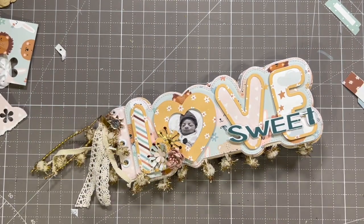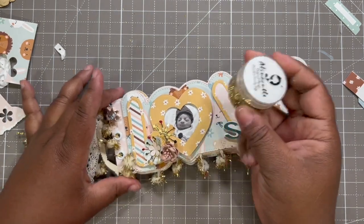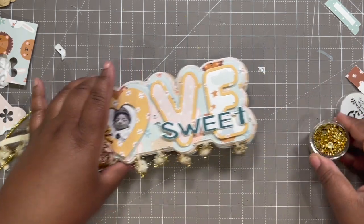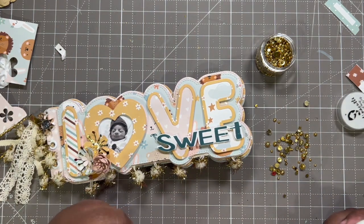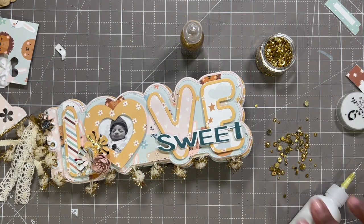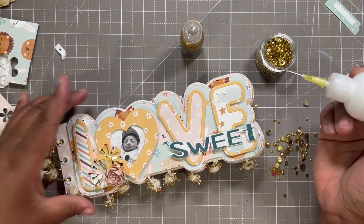We got to finish it up with some bling! These are flat-back pearls from Alena Cuddle, which I designed for. Do I have any Stickles nearby? Stickles! This is my day, honey! So I'm going to put my signature three dots.